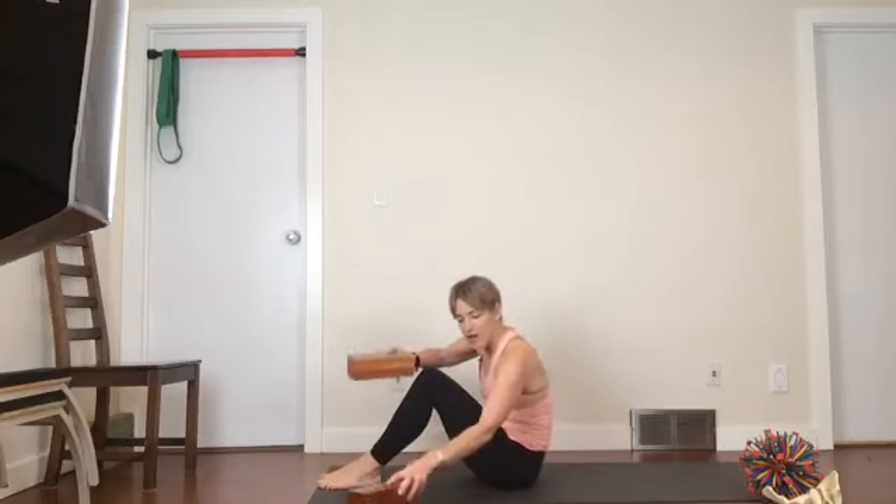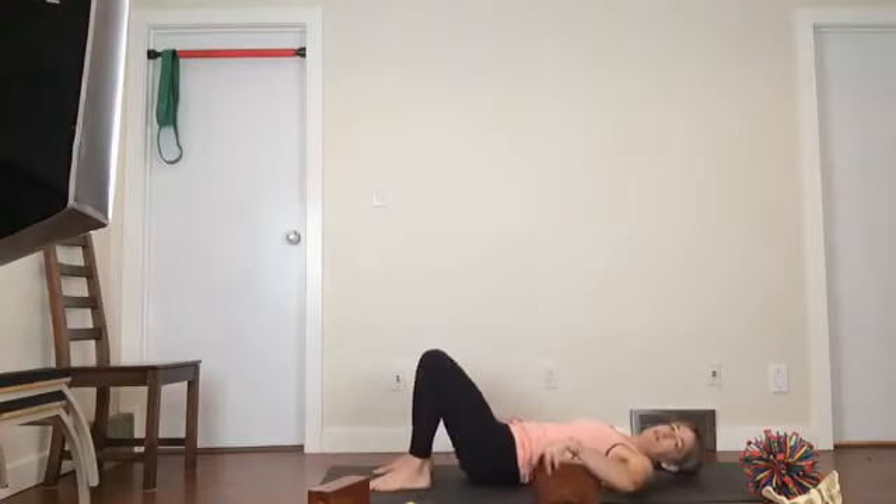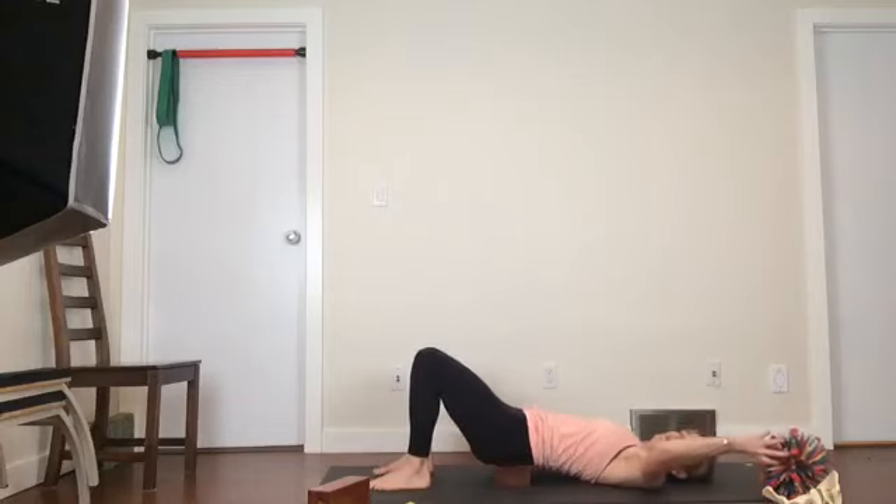You're going to start by using your block — there are three levels to the block. Depending on the time of day that you are watching this, you might want lower, medium, or higher. I'm going to go with lower because it's just after 5 a.m. We're going to start here and just lift your hips up and rest your pelvis on the block.